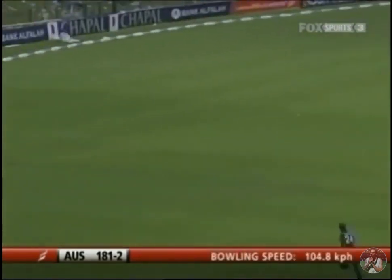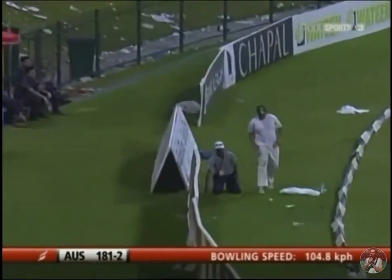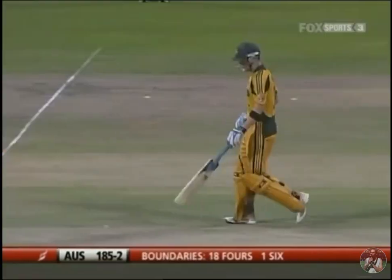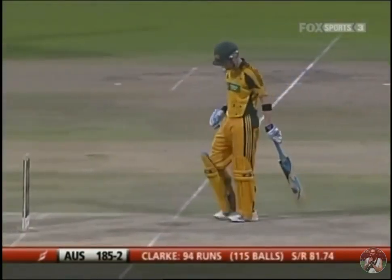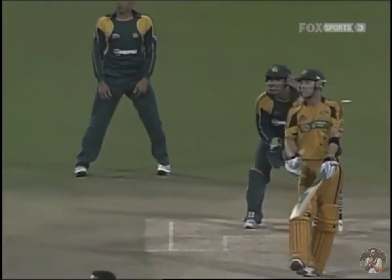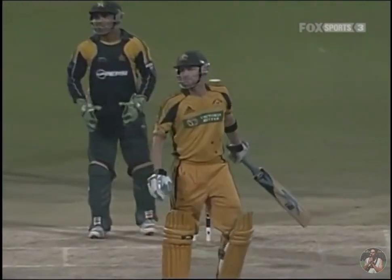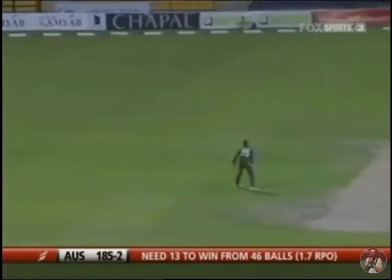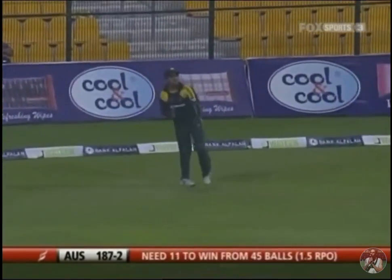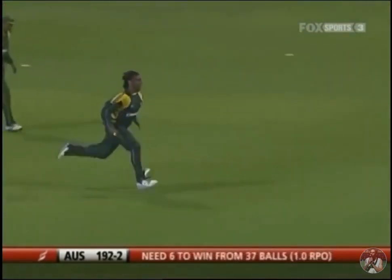An inside-out shot — magnificent! He's on 94. This is the best one-day knock I've ever seen him play. He came in under extreme pressure at three for two, and he's played beautifully. What a one-sided affair. Beautiful shot — right on top of it, using his feet. He's getting close now.